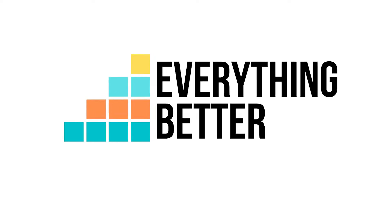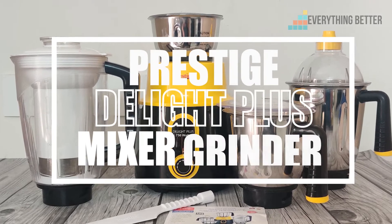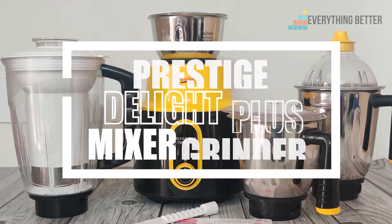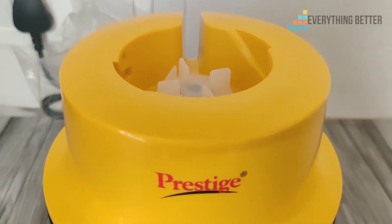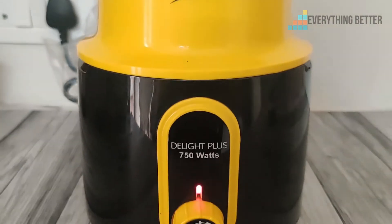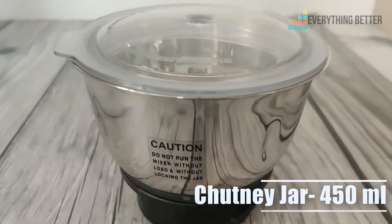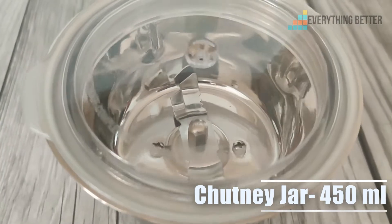Hello everyone, welcome to Everything Better. Today we are going to review the Prestige Delight Plus mixer grinder. The mixer grinder comes with a 750 watt motor and has four jars. The smallest is a chutney jar with 450 milliliter capacity.